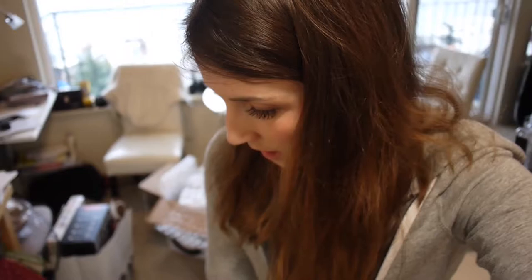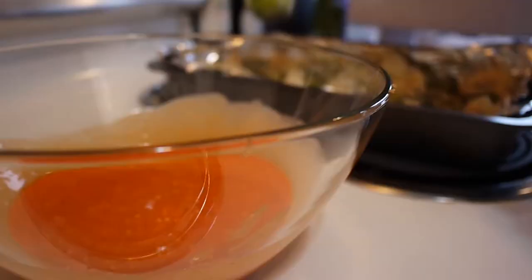The broccoli has cooked for 20 minutes, it's looking pretty okay. So now let's add some sauce.